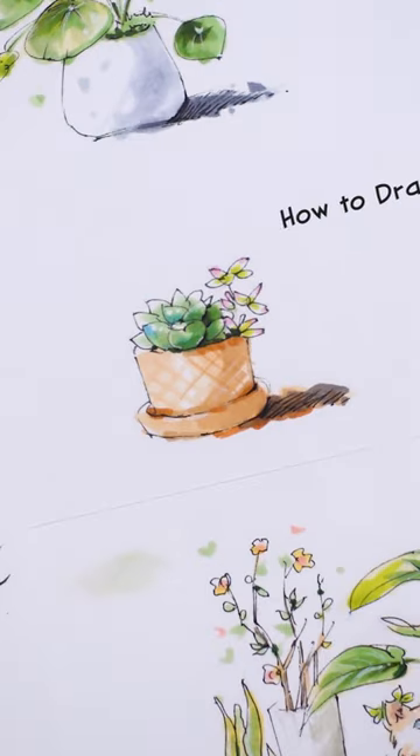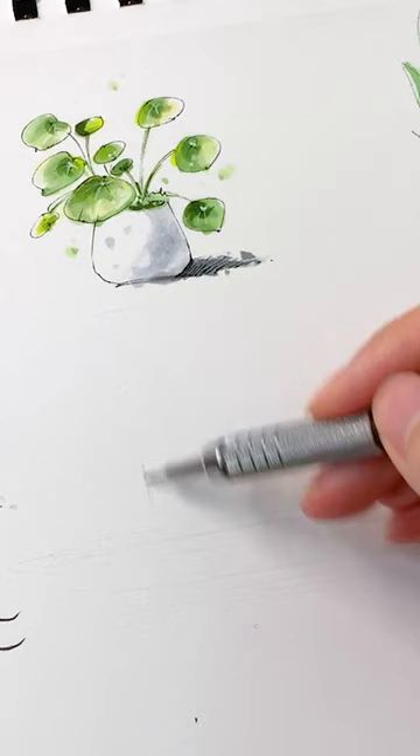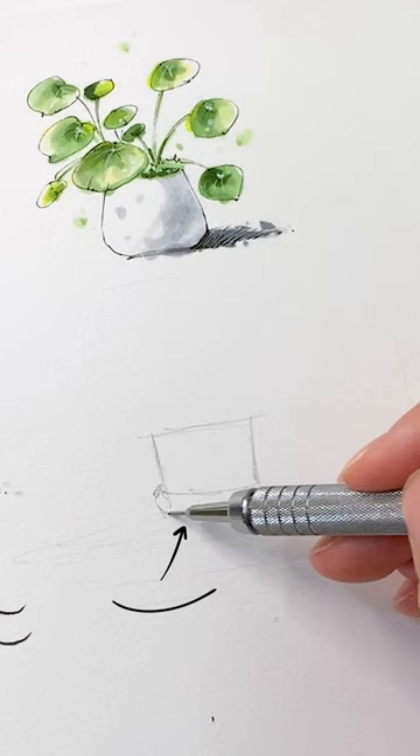Here is how you can draw this cute succulent in three minutes. Start by sketching the outline with a pencil. Begin with a rectangular shape and draw curved lines for the plate.